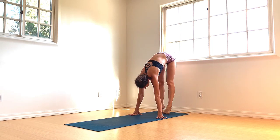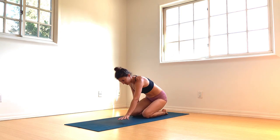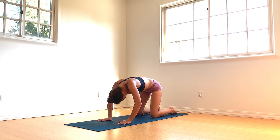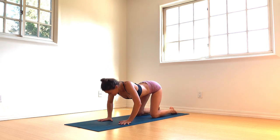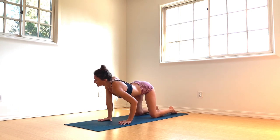And then slowly lower back down again into your tabletop pose. From tabletop, inhale — melt the heart forward and let the chest drop down. Exhale and round. Take it into your bear pose. Hip circles, shoulder circles, whatever feels good in the spine.